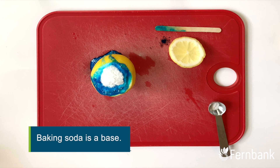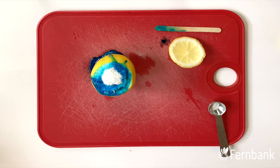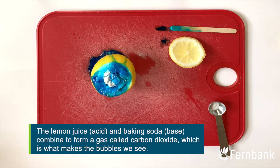Now this experiment works just the same as a vinegar and baking soda volcano, but this time we've replaced the vinegar with lemon juice. So when the lemon juice combines with the baking soda in our reaction, it produces a gas called carbon dioxide, and that's what makes all these fun bubbles.